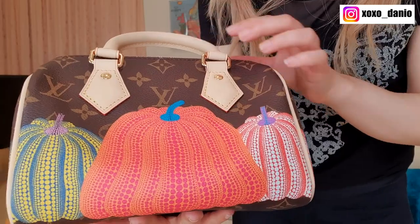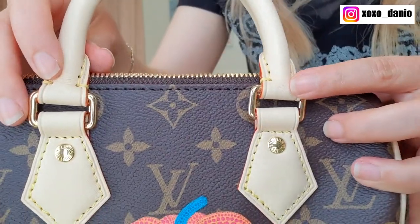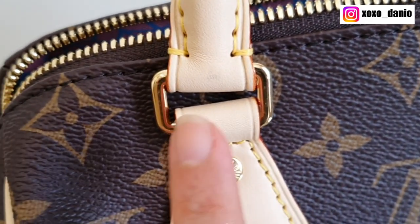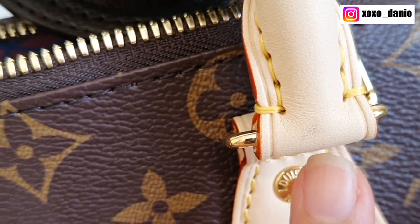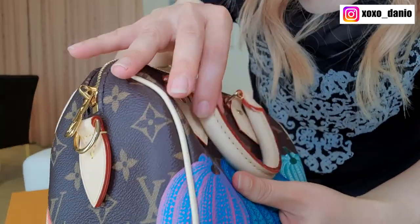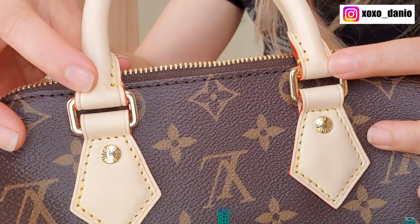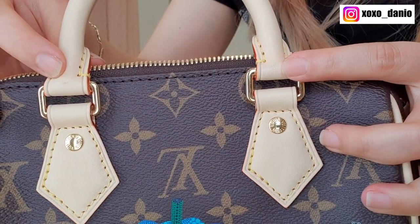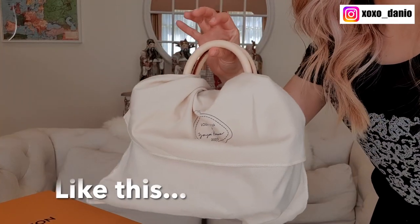One thing I noticed that feels like a bit of wear and tear — though it probably can't be avoided — is that on the handles there are small marks or dents already from the handles resting on the rivets. It's symmetrical, appearing on both sides. On the blue side as well there are marks in the same spots. I'm pretty sure this is unavoidable with every bag, so I'll probably store it with the handles upright.